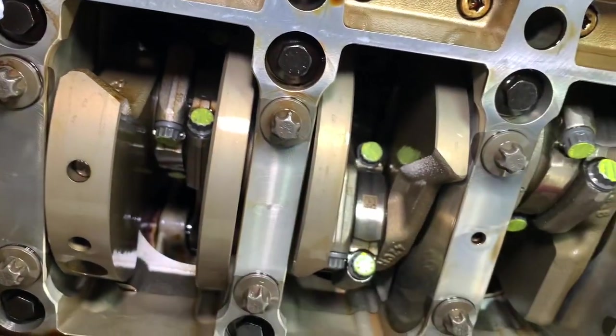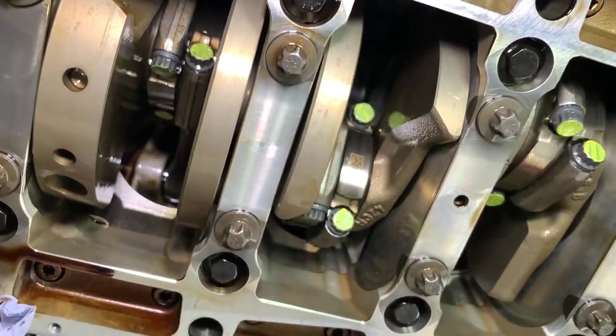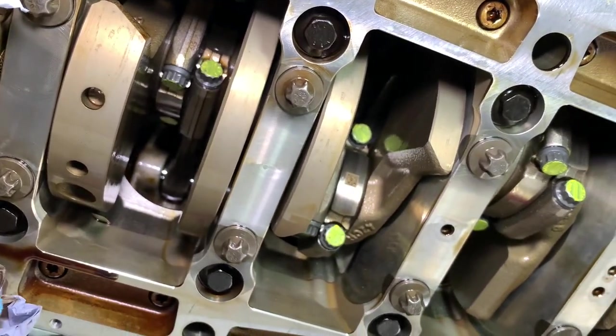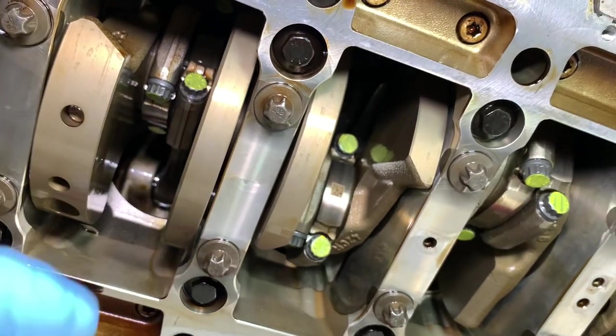We start at the front and work our way towards the end. But it's not just the bolts we're replacing — that's a prerequisite of the bearing replacement — it's the bearings we're here to actually replace. And it's not just a case of taking them out and putting new ones in.